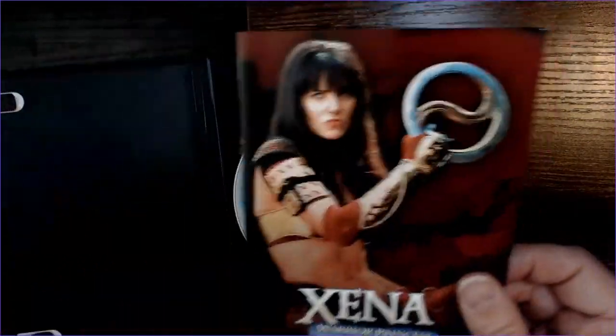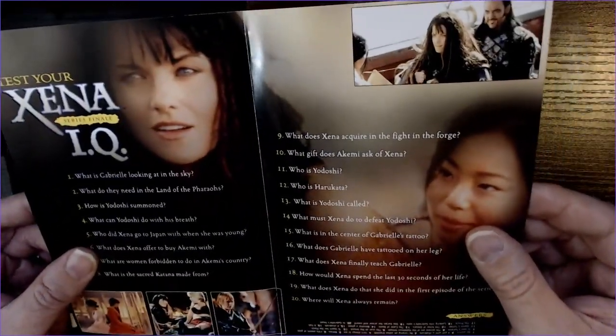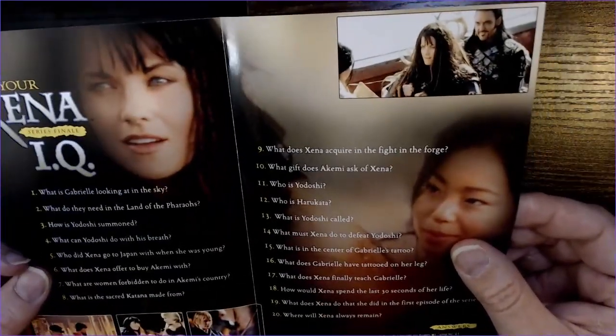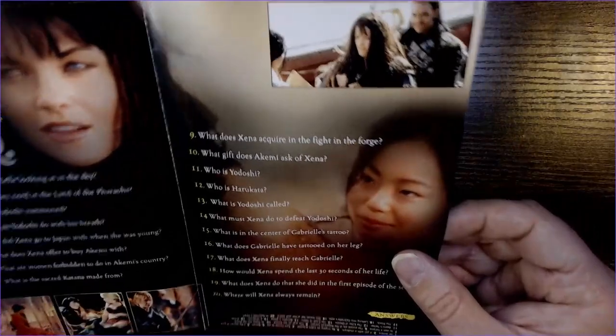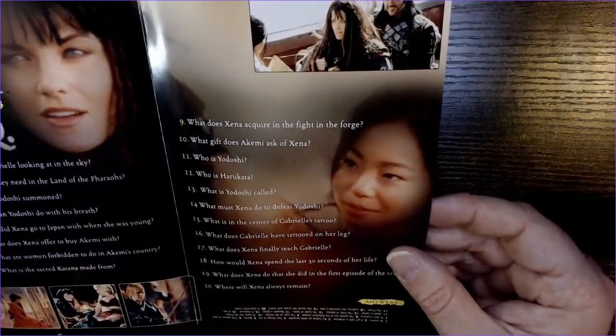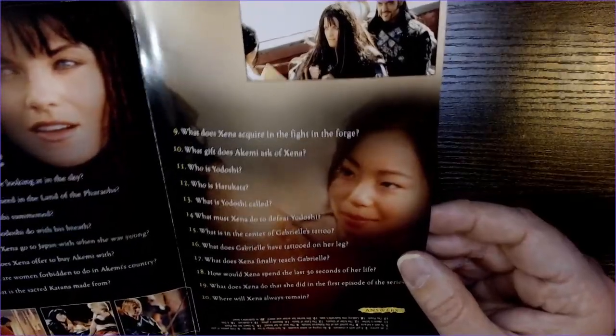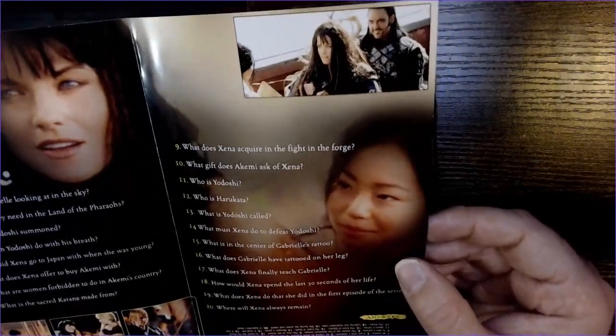This insert is really thin, but it's a good photo though. So there's a 'Test Your Xena IQ' section with some Xena questions. Question 19 stood out to me because it's one of the small but really cool things in the show: 'What does Xena do that she did in the first episode of the series?' It kind of connects the whole thing, which was a really cool idea.